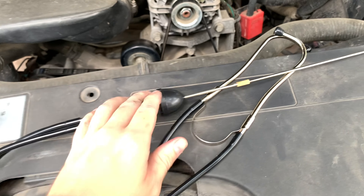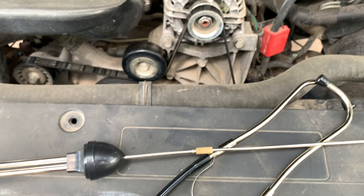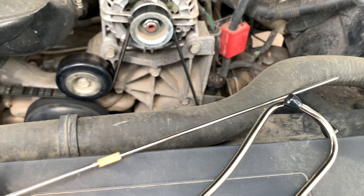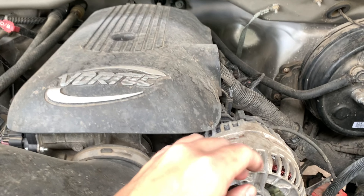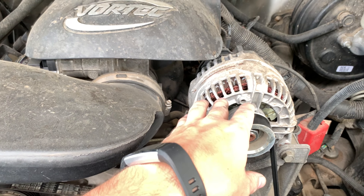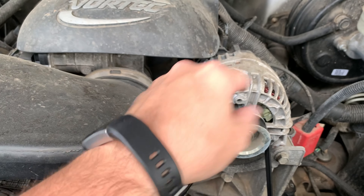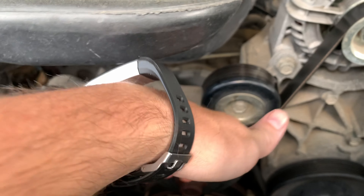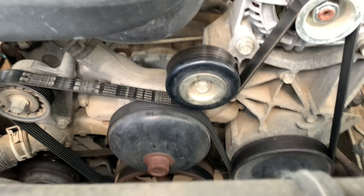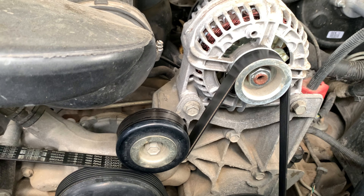I actually took and listened to it with a stethoscope I got from Harbor Freight while I had somebody revving the engine. With that little metal tip on there, I put it on the alternator and listened to it, and it made a very similar sound. I was definitely hearing that whirring, whining sound coming from the alternator. But I also checked down on the bolt for that idler pulley and was getting the same thing. So it's possible I've got two components making the same noise.